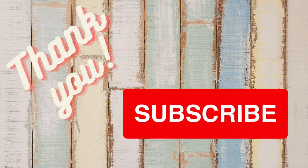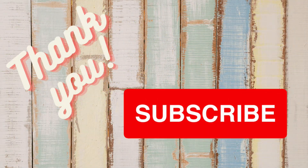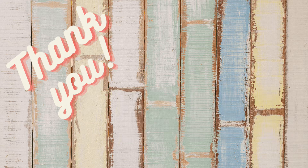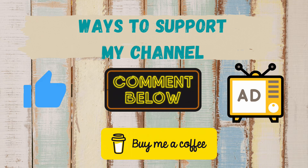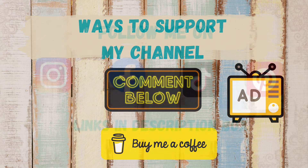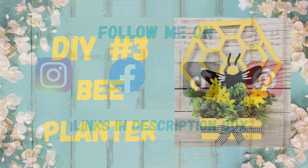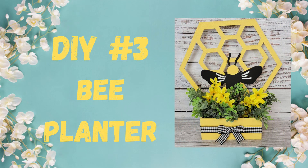I want to take this time to thank all my subscribers — you guys mean the world to me. If you're enjoying today's video and you like home decor on a budget, holiday decor, thrift flips, and gift ideas, please hit that subscribe button, give me that thumbs up, comment, and watch those ads — that really does help support my channel. I also have a Buy Me a Coffee link and links to all my social media in the description box.